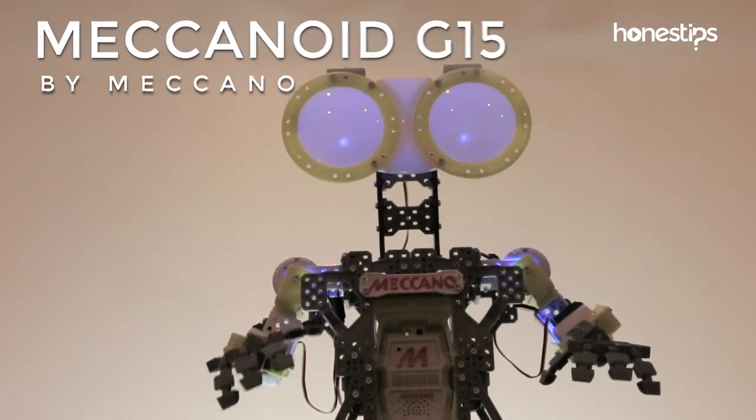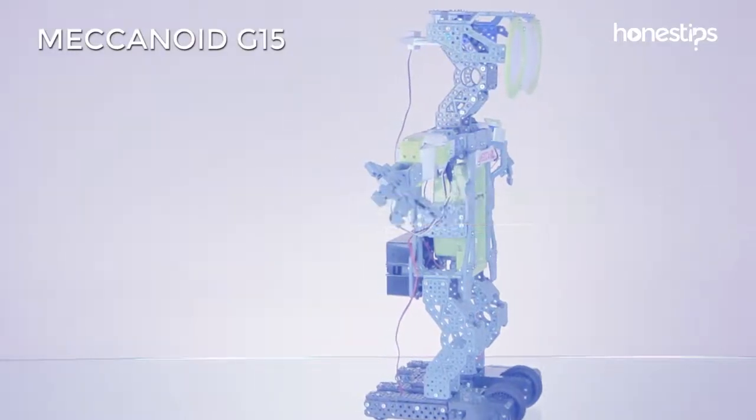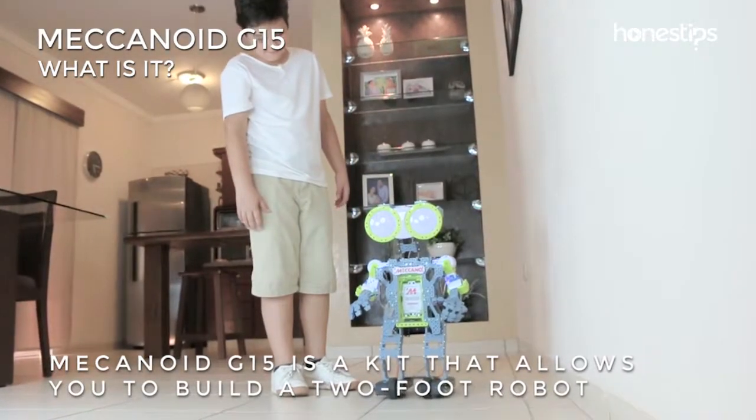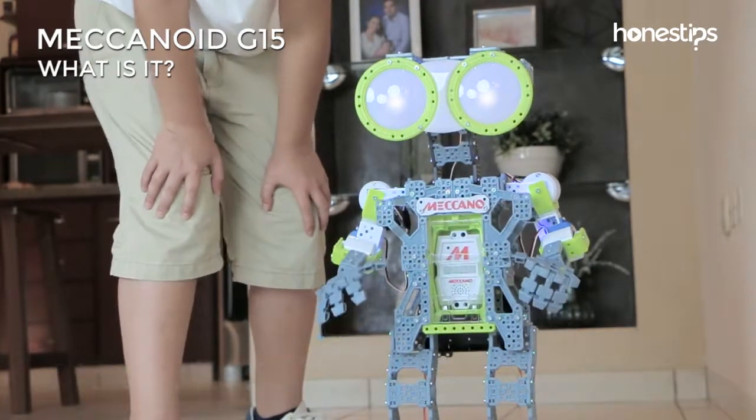Meccanoid G15 by Meccano. What is it? Meccanoid G15 is a robotic kit that allows you to build a two-foot interactive robot with its own personality.